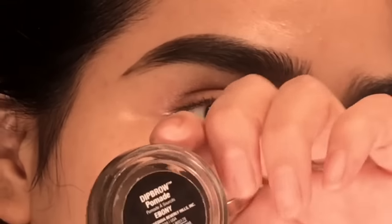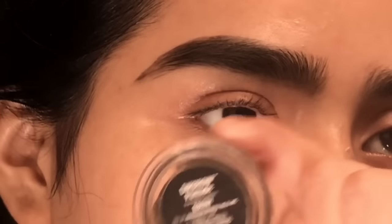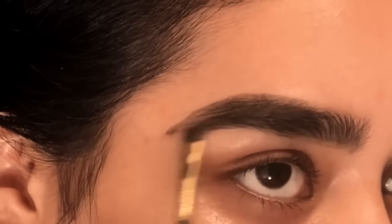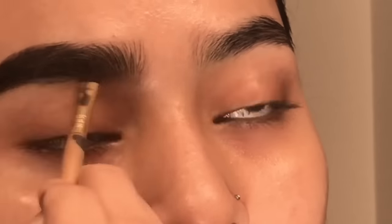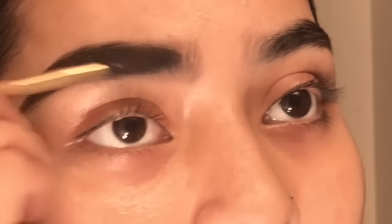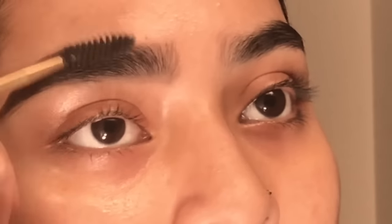I'm going to grab the Anastasia dip brow pomade in ebony again. The tail of the eyebrow is supposed to be darker — I like it darker. Right here I go in because this is the part where I don't have any hair. Then you want to grab your spoolie and blend everything out. You don't want any harsh lines or any parts that look off.